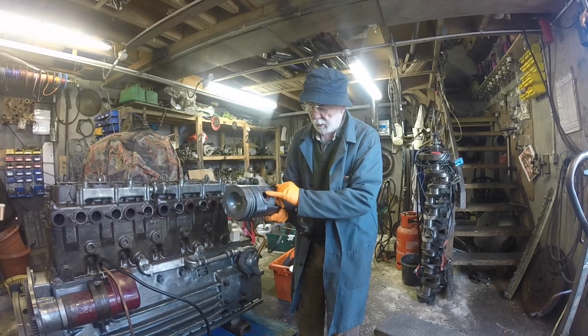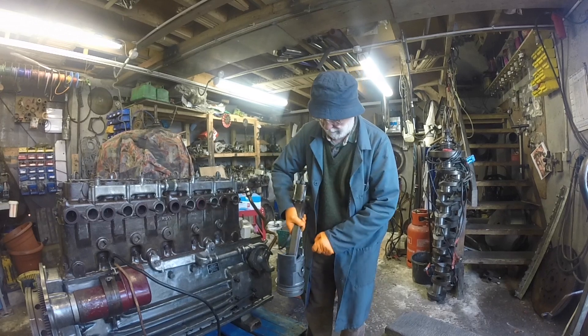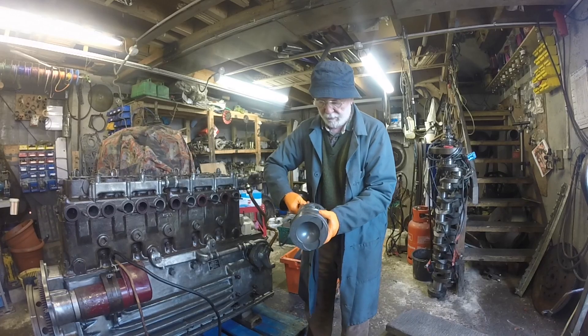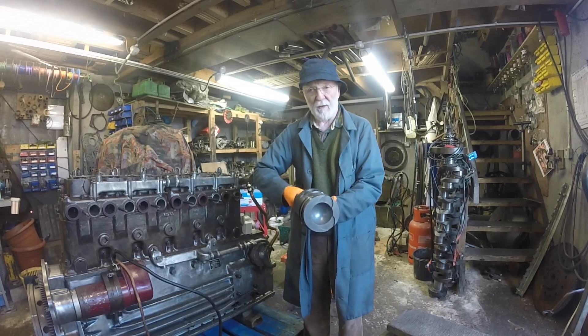The gudgeon pin — this is known as the gudgeon pin here — is a precise fit in the small end of the conrod down here. The small end has a brass bush inside it, which reduces the friction and provides for very good lubrication, even without oil. Again, they last for a very long time.